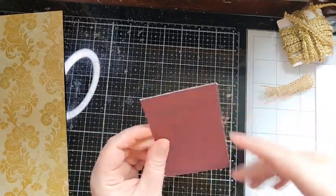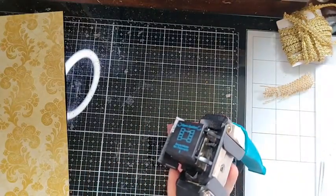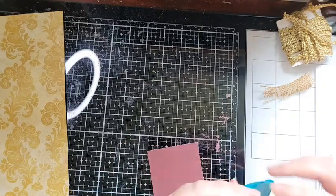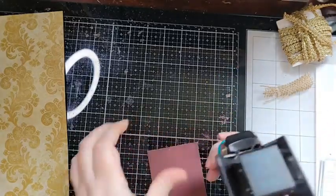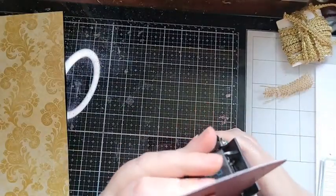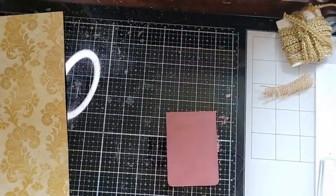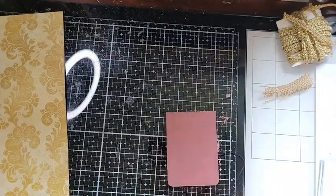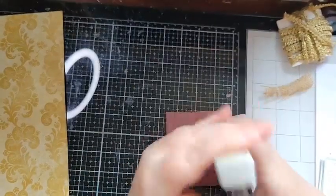I now have a piece that looks like this. I'm going to use a corner rounder — the We Are Memory Keepers Crop-a-Dile Corner Chomper — which has a big and a small setting. I'm just going to go ahead and corner-chomp the bottom; I don't have to do the top because it looks more finished. The other tool I'm using is the Tim Holtz Mini Attacher, which is like a little mini stapler.